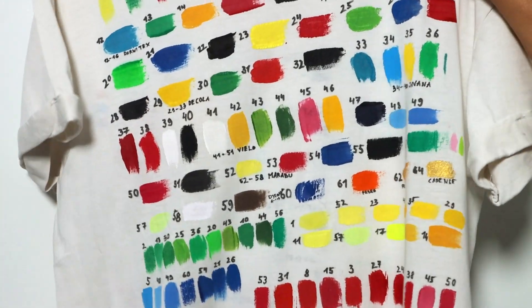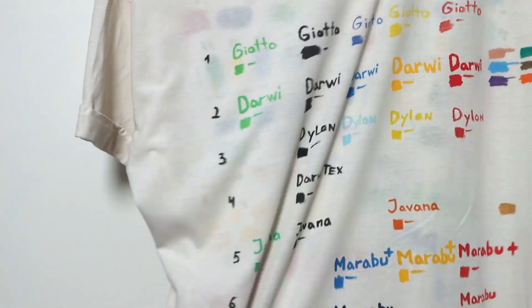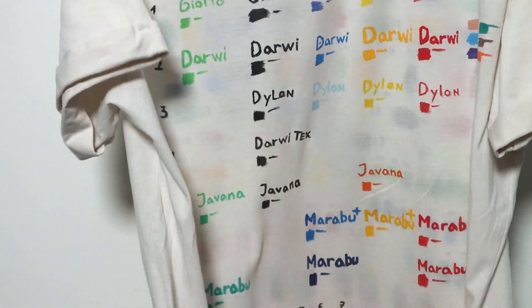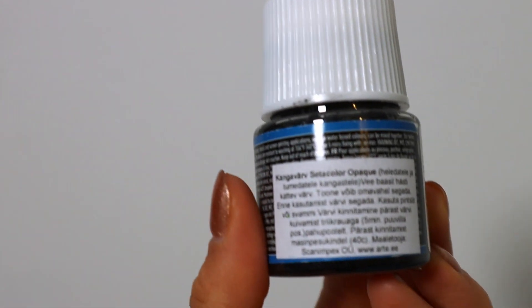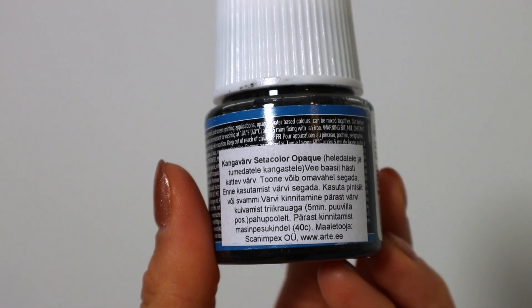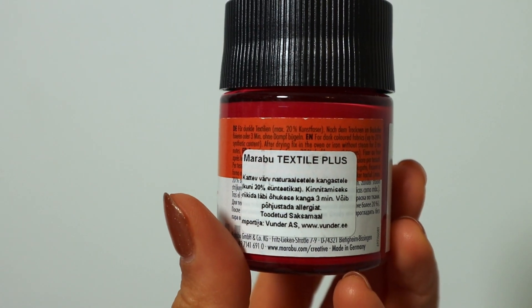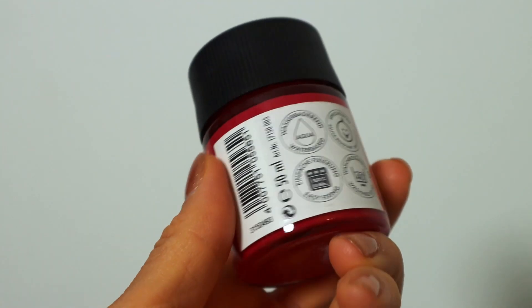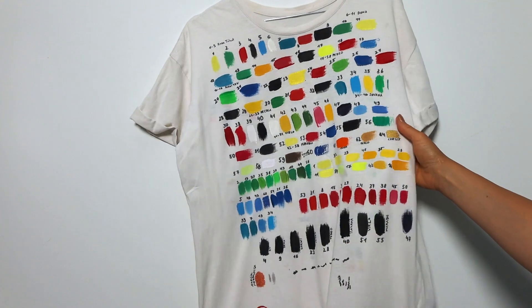With these videos, I wish to dispel the fears about the persistence of the colors on the fabric — quality paint will stay on the clothes. When painting with textile paints, it is important to read the product label: which fabric to use, whether it is for light or dark clothes, how to fix the colors, and how to handle and clean them later. Thank you for watching — like and subscribe!